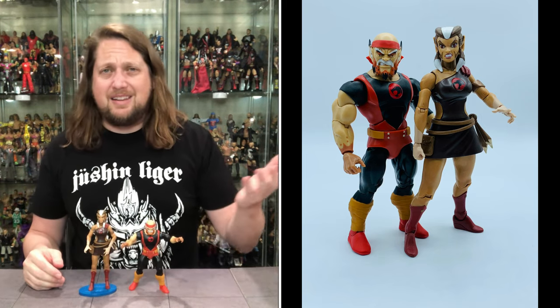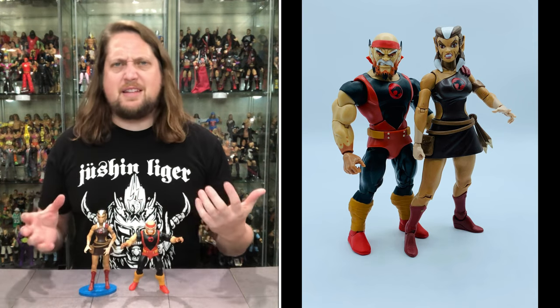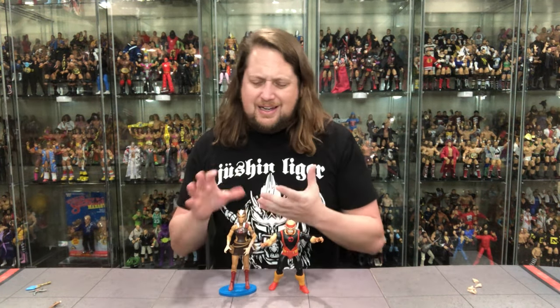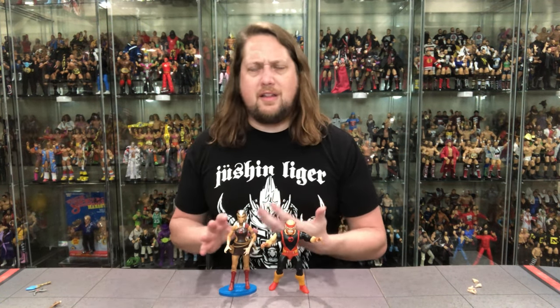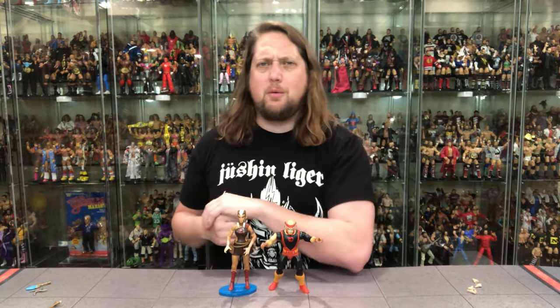As far as Thundercats go, this Pumaira is okay — it's not the best one. Going into it I didn't have the same affection for her that I had for Lion-O, Bengali, Tigra, or Panthro. Cheetara was the one I grew up on. But Pumaira is a respectable figure — kind of like a Scarlett or Lady Jaye in the G.I. Joe world. It feels good in hand. I didn't have any quality control issues on paint or anything falling apart. A really good figure at the end of the day. If you're completing the Thundercats line, you've got to have this one.